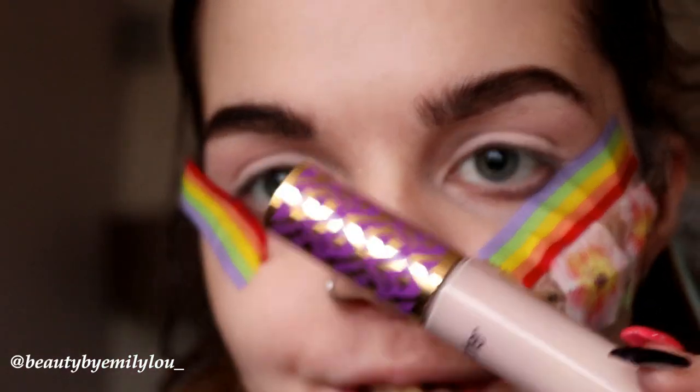To start off my face, I've taken my Tarte Shape Tape Concealer in the shade Fair Beige and set it in place using the white eyeshadow from the Morphe 35C palette. I'm taking my Iconic London Deep Brow Cushion with my Morphe R44 brush, which has a little spoolie on the end — my favourite eyebrow brush. For carving out the brows, I'm using the Tarte Shape Tape Concealer with my Morphe E43 brush.